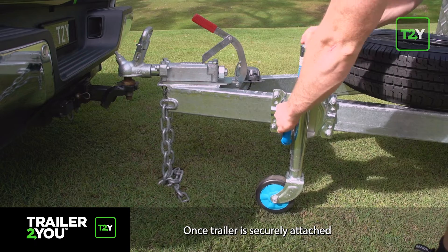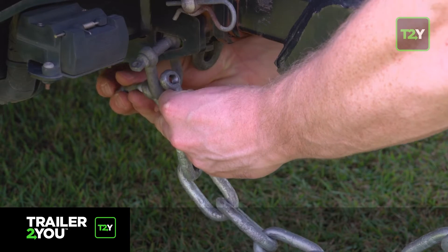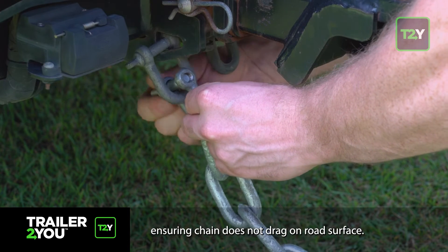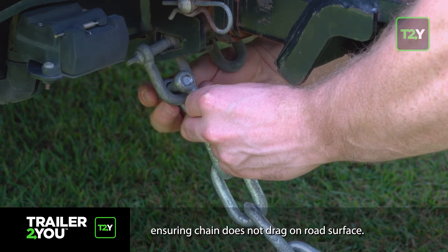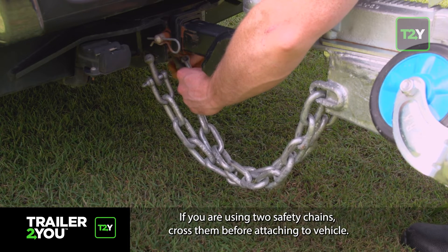Once the trailer is securely attached, raise the jockey wheel and rotate for safety. Attach the safety chain using a D shackle securely, ensuring the chain does not drag on the road surface. If you are using two safety chains, cross them before attaching to the vehicle.